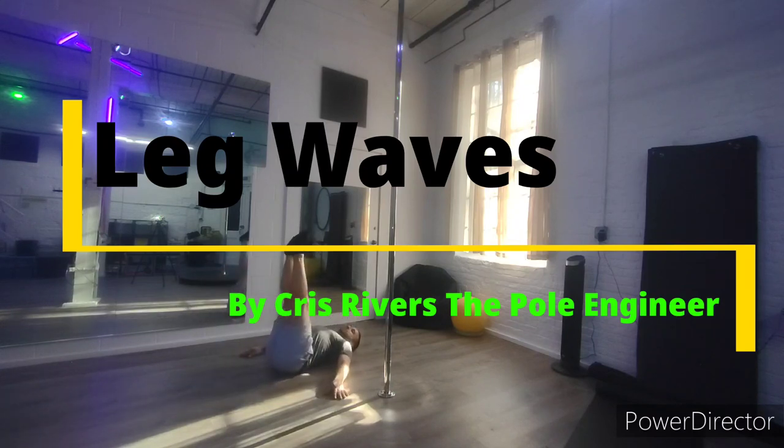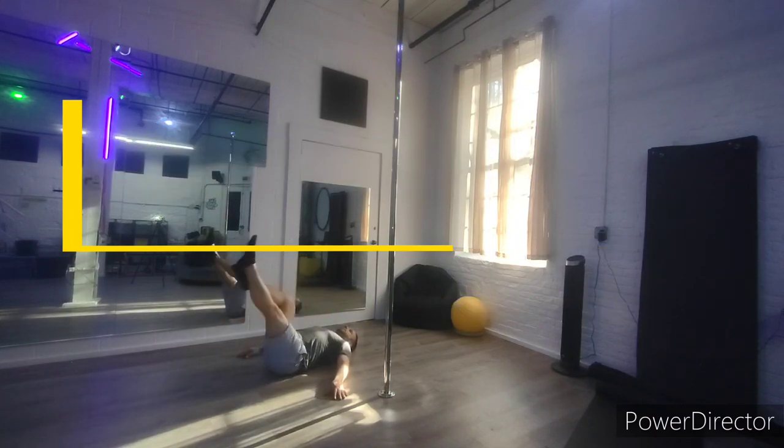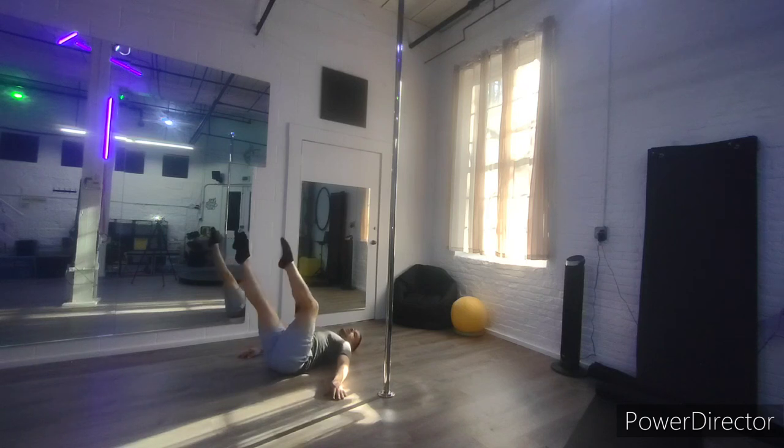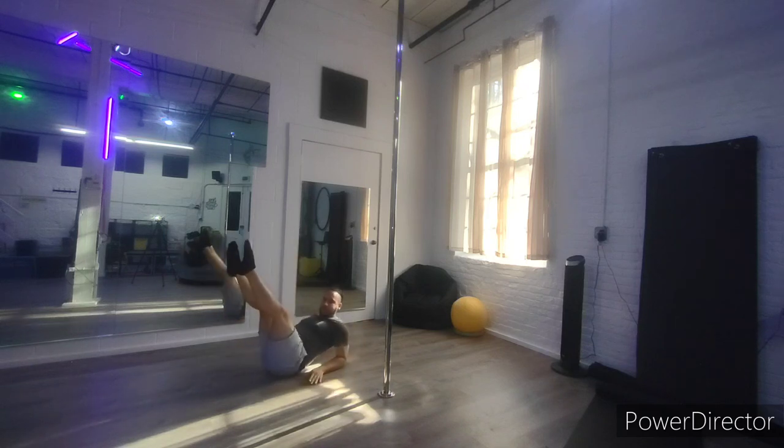So the first version, you're on your back and you're gonna wave your legs. I like to kick them straight away from me and keep the knee bent towards me. Point the foot or flex it — it'll change it up.